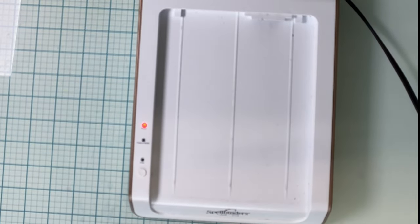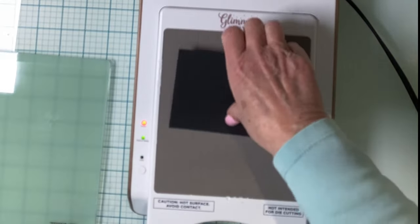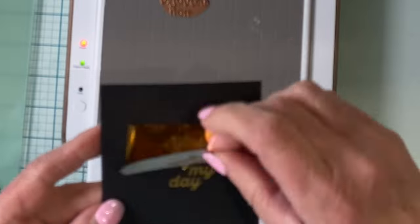The platform has been removed from the die cutter. I removed it from the Glimmer Hot Foil Machine and then roll it slowly through the die cutter. I'll pop the platform back in, and there is the result.